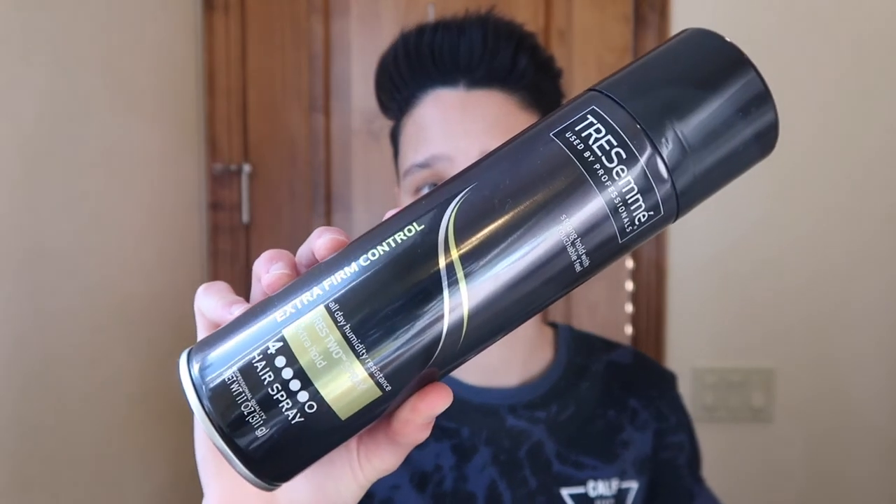Once the product's in my hair, I just use my fingers to shape it. And then when I'm happy with how my hair looks, I just spray my hair with a little bit of this Trosame hairspray. And that's how I style my hair.